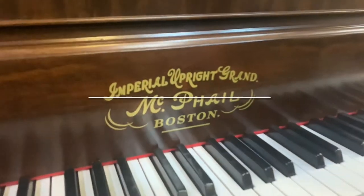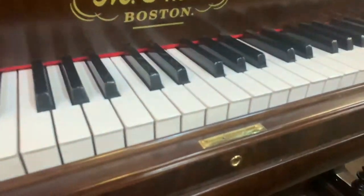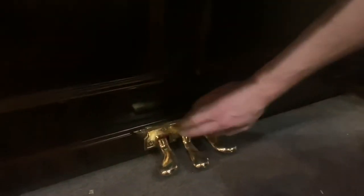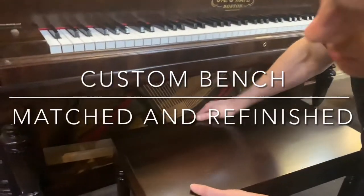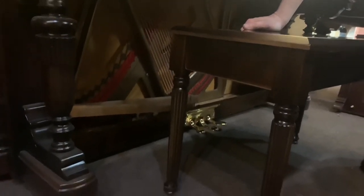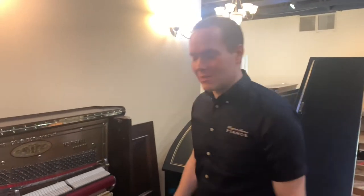Here we've got all of the hardware that's been totally replated. Down here is the original hardware — just replated. We found these legs to match, so that's the closest we could find. I think it's pretty close and it looks like it very plausibly could be original. All right, there it is — let's listen to it.